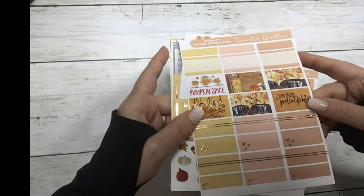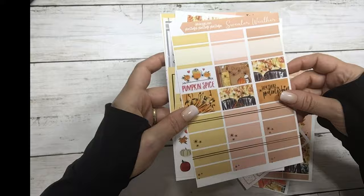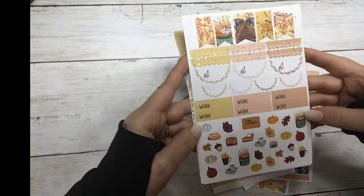These are your half boxes and quarter boxes. They're scallops, flags, work labels, and deco.